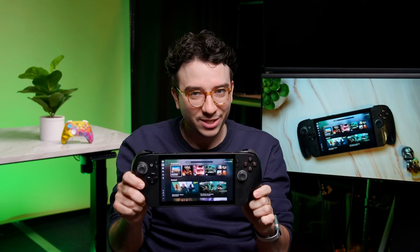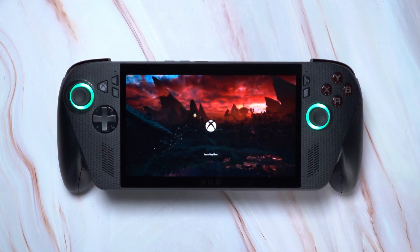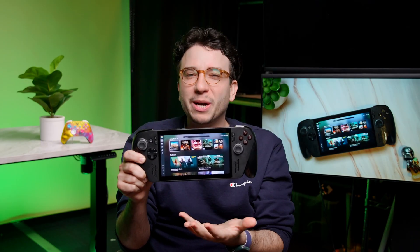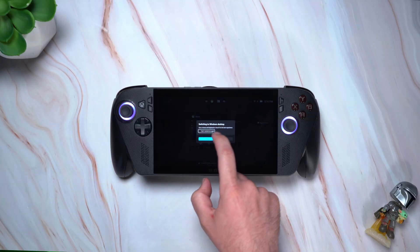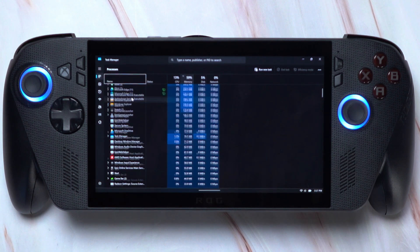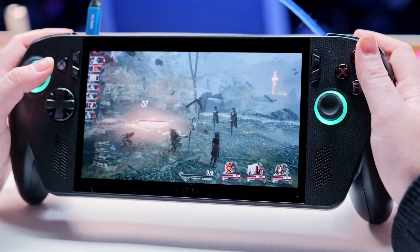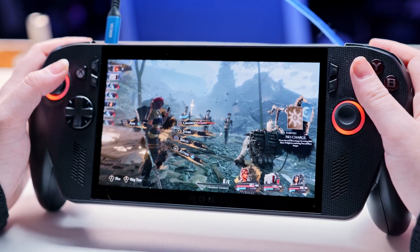Both of these devices are still Windows handhelds at the end of the day, but they open the new Xbox full screen experience out of the box, which lets you access your games and game settings much more easily. Think of this as a gaming-focused hub that helps you avoid many of the annoyances with Windows 11, especially poor touch controls that aren't optimized for smaller screens like the seven-inch display. It also turns off many of the usual Windows bloat processes happening in the background that are known for eating up precious system resources.